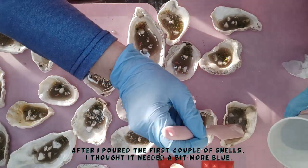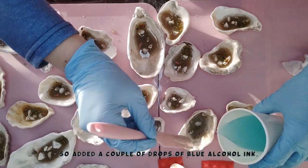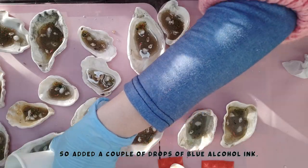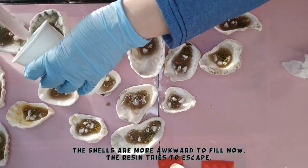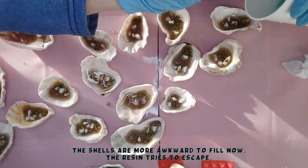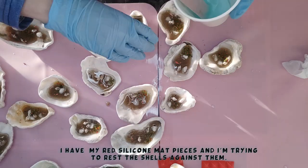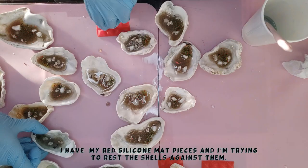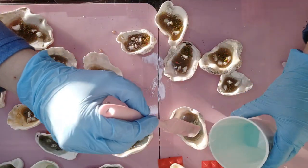I'm just trying to pour it in. In the first couple of shells I poured and then looked and thought it was too clear still, so I put a couple of drops of blue alcohol ink just to give it that slight blue tint. It looks a lot darker in the cup, but as you fill the shells up you can see it's a lot paler. I'm having a little bit of an issue with some of them overfilling. I've got my little red triangle silicone mat pieces and I have to try and balance them around the edges of the shells to get the shell to stay upright and stop the resin leaking out.